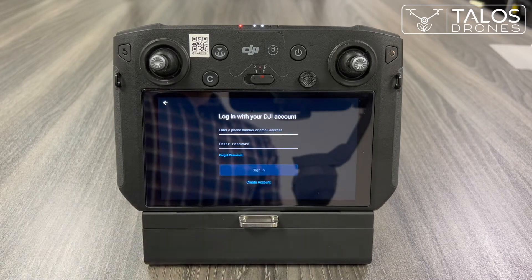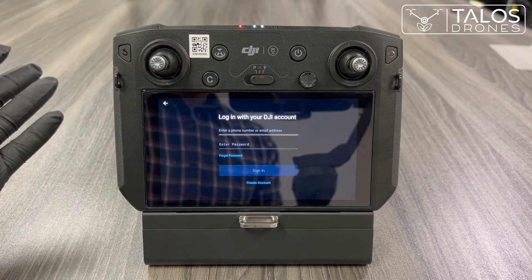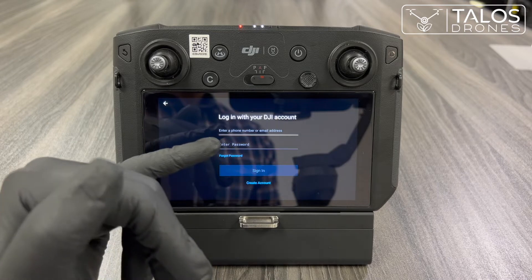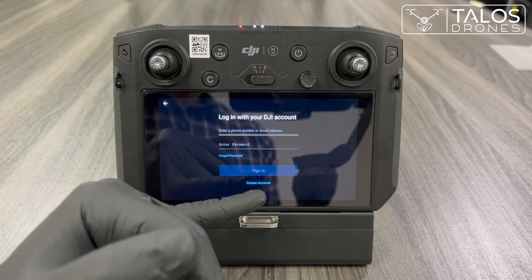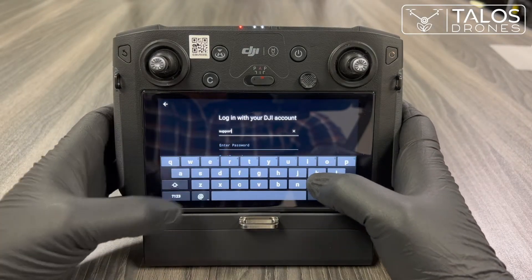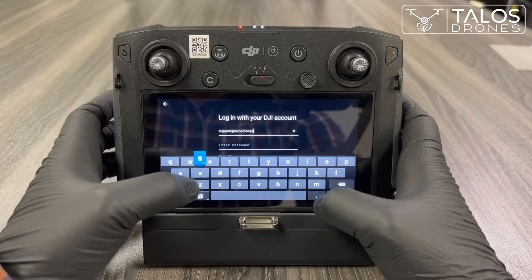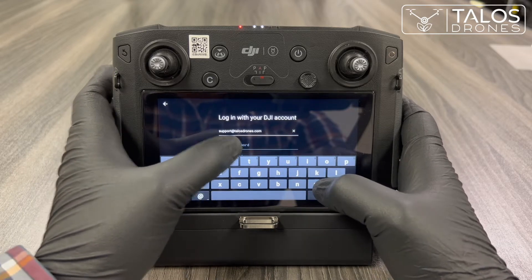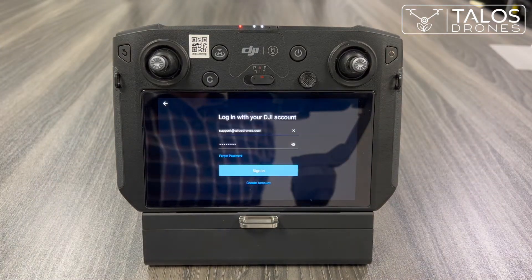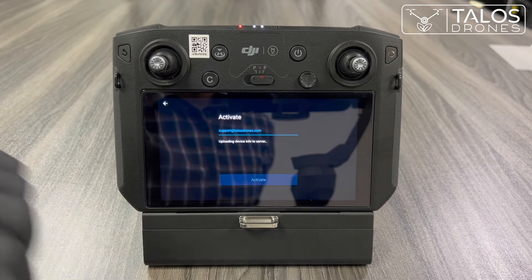You will insert the email you use for other DJI devices if you have one. If you don't have one, you can create an account with DJI using any email. I'll insert support@talusdrones.com — if you have any questions, you can also contact that email. Now we activate the remote controller under this account.